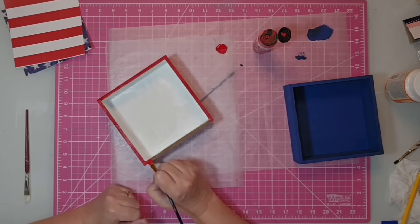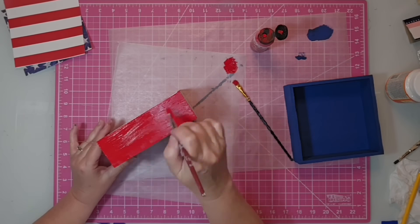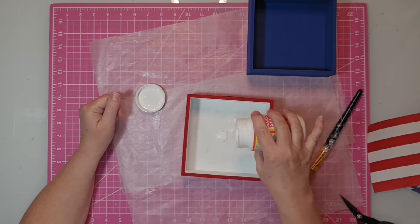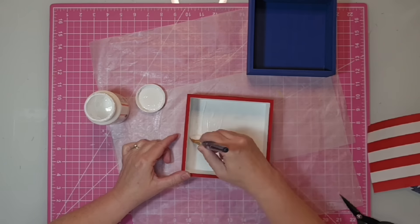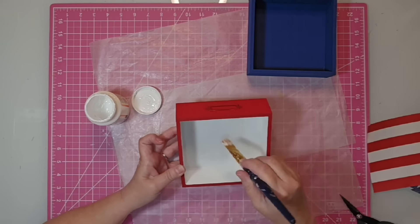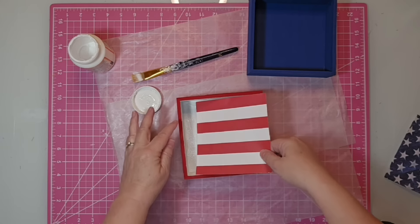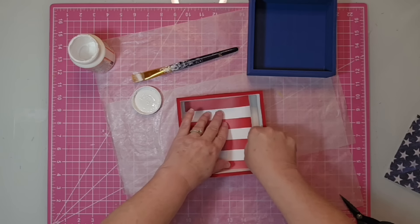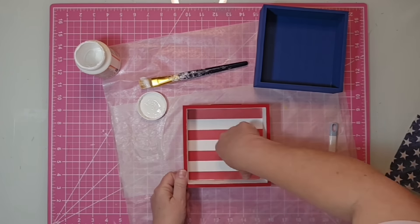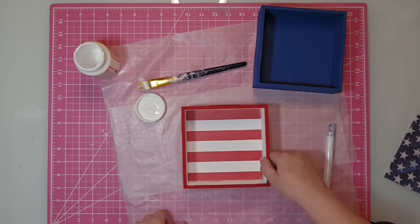I just paint right over those little label holders on these boxes because we're going to be covering those up later anyway. The hardest part of this project is actually cutting the paper to fit the inside square — I cut mine on my cutter. I wanted to make sure for the red and white paper that I cut it so there would be red at the top and red at the bottom, so I watched my measurements carefully.